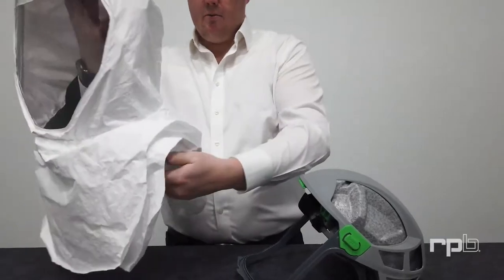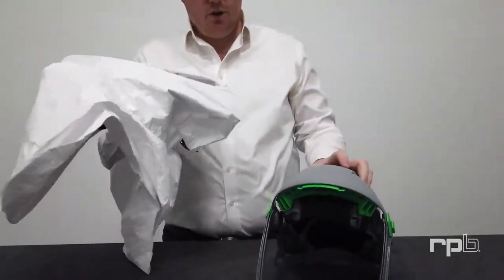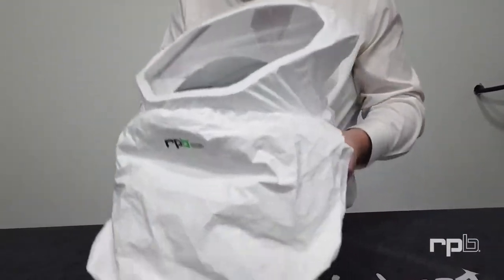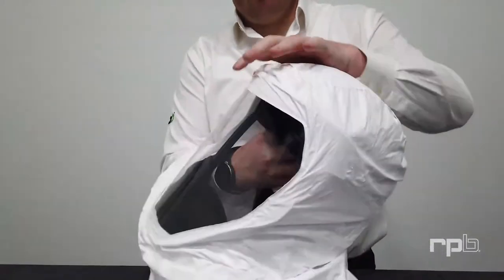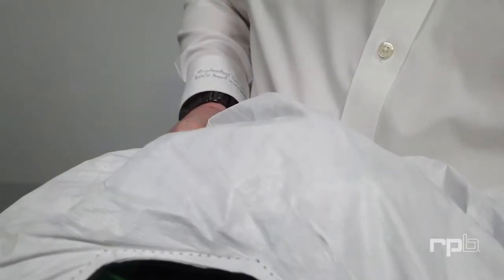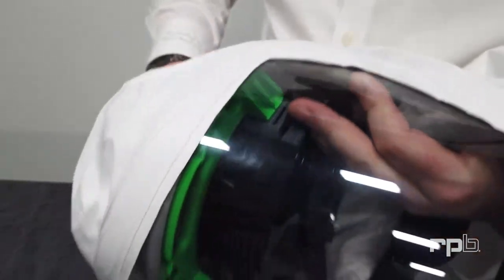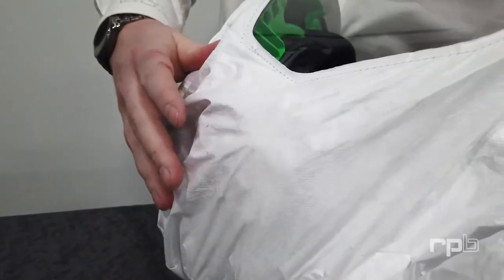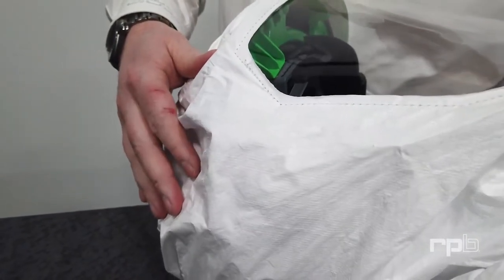Now we'll explain putting a new Taikim hood onto your T-Link. Put the frame into the inside of the Taikim hood, then locate the clips either side of the visor. Get that clip into position at the front and clip it in at the back. Repeat that on the other side, clipping it into position.